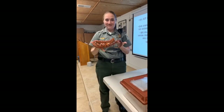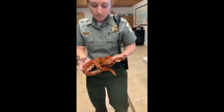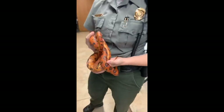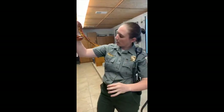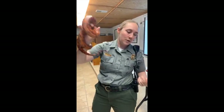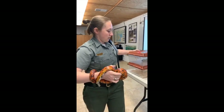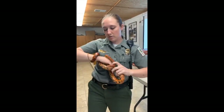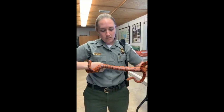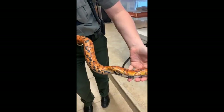This is Marigold, our corn snake. Corn snakes — why do you think they're named corn snakes? Do they eat corn? No, they don't eat corn, but they like to eat things that eat corn, which would be mice. We're going to feed her a mouse today. Another reason they're called corn snakes: if you look on the bottom, they have that corn checkered pattern — that nice Indian corn looking pattern.